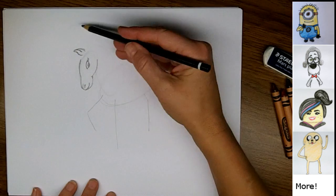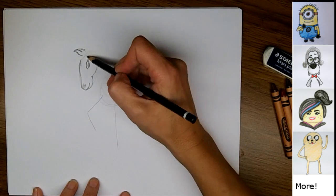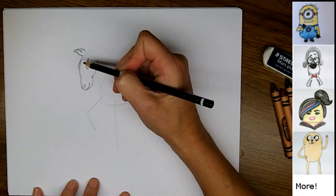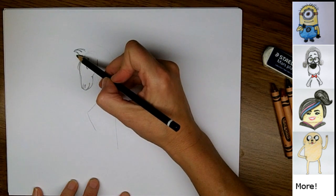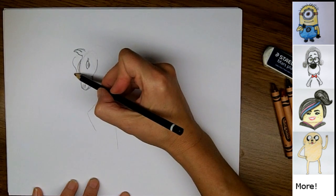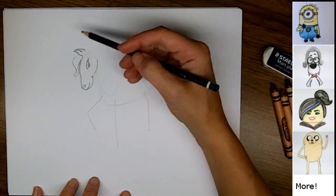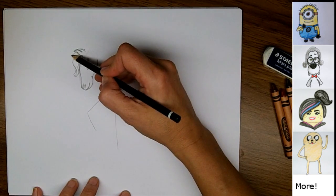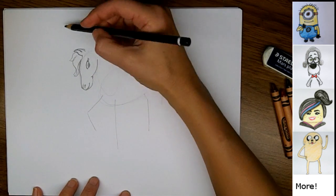Now I'm going to draw the forelock first, just coming from here and curving down over the top of her face, and coming back from here, just curving down over the top. You can see that these hairs will meet up down around the middle area of her face, and you might just draw another little piece of forelock there.